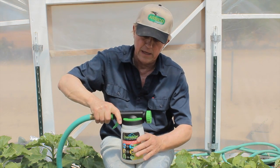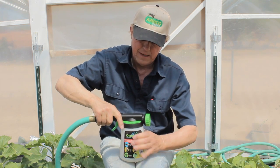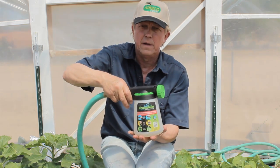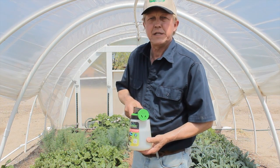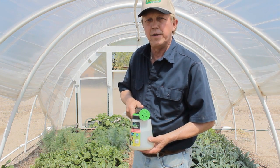We attach the top of the Chameleon Hosen Sprayer, tighten it down tight, stir it up a little bit, and we're ready to go. Now we're going to use the Hosen Sprayer to put out our beneficial nematodes in about 600 square feet of garden.